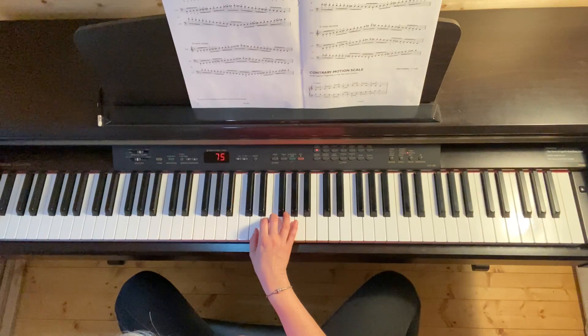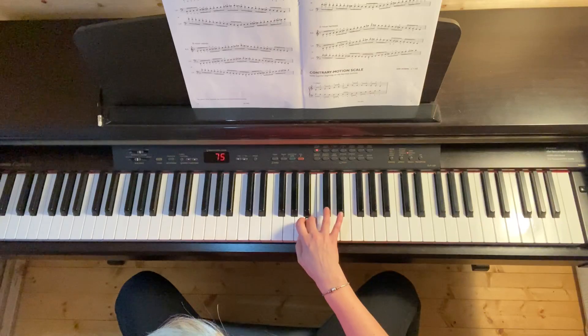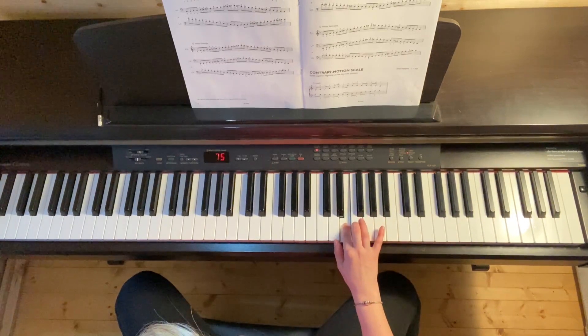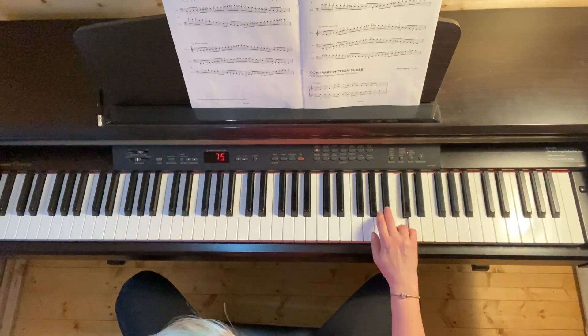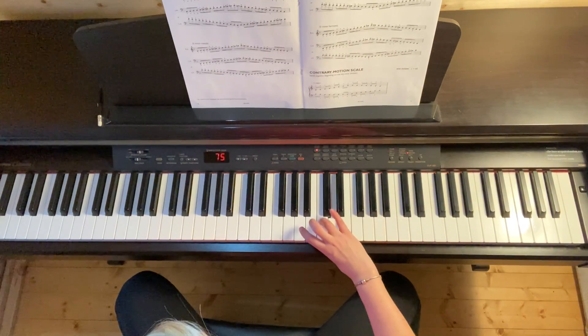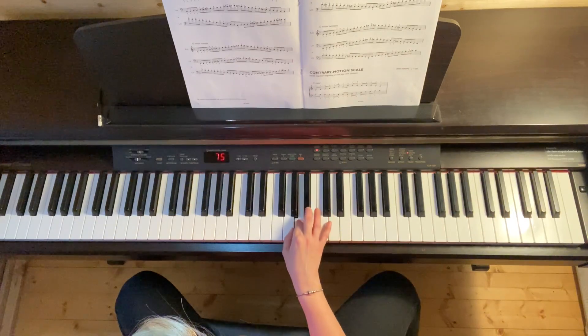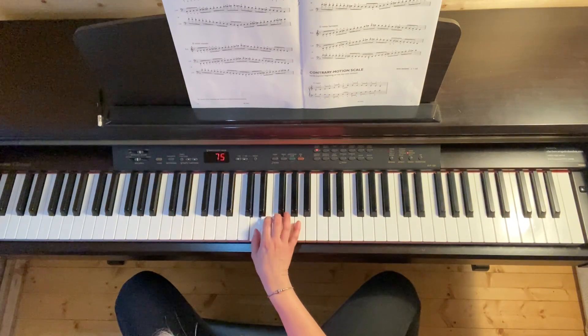So here is the full scale with the fingerings. 1, 2, 3, 1, 2, 3, 4, 1, 2, 3, 1, 2, 3, 4, 5, 4, 3, 2, 1, 3, 2, 1, 4, 3, 2, 1, 4, 3, 2, 1, 3, 2, 1. Now I'm just running the scale through.